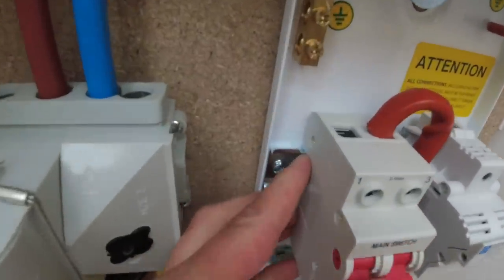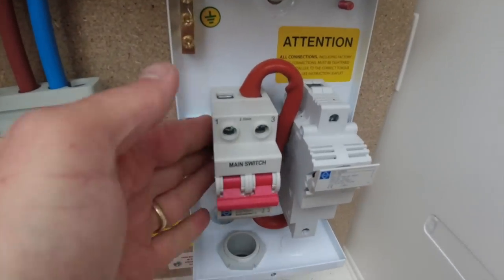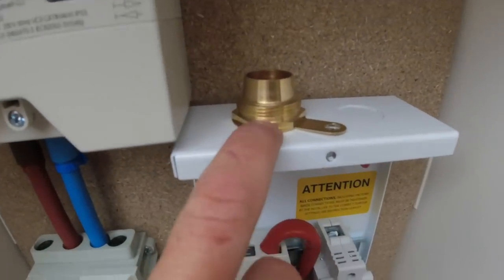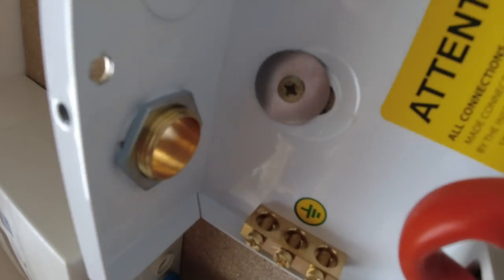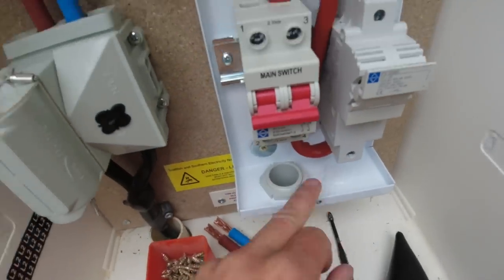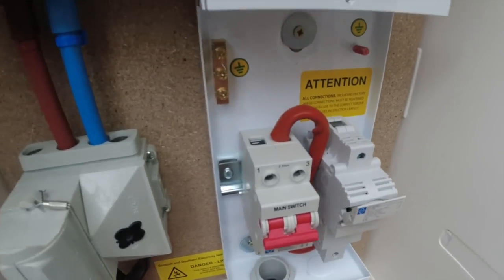What I like about these Luden ones is — see there — it's got a little kink in the din rail at the back so these can't move. But I know another manufacturer that doesn't do that, so when you make it off it just slides all over the place. One thing I don't like is the knockout size — I've got to drill that to 25mm, it's actually a 32mm knockout, but it's quite a tough little knockout. It hasn't come out. I don't know why they do that — they should just leave these blank and let you drill your own.